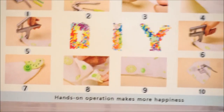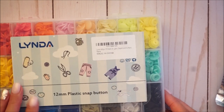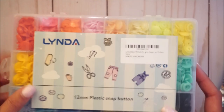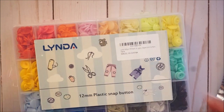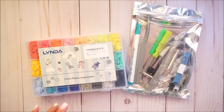It also has instructions on how to use your plier set. It says hands-on operation makes more happiness, so it's really about just trying it out. I'm going to use these for closures for envelopes and stuff. The cover isn't the cutest but I'll probably just cover it with some pattern paper and decorate it myself.